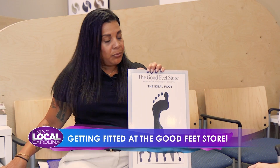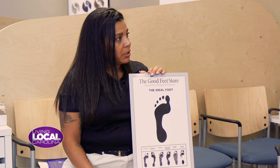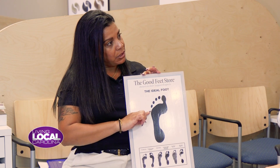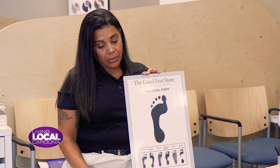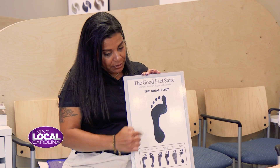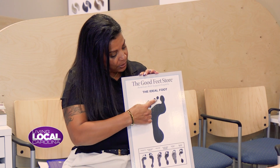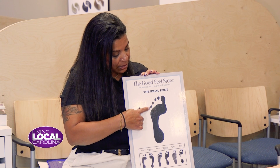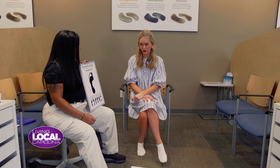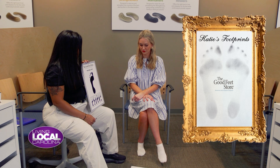Everything we do here is based off of this ideal foot. There are a few key characteristics we're looking for. One is even shading from the top of the toes to the bottom of the heels — that tells me you evenly distribute your weight as you walk. We're looking for all five toes to be clearly defined and visible, indicating that your foot is balanced. We want a nice, strong, C-shaped arch.